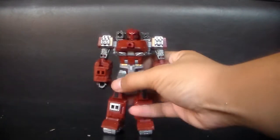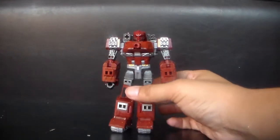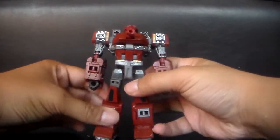One cool thing about his robot mode — he's still got the wheels on there, so if you're lazy like I am, he just slides perfectly. It'd be kind of cool if you could have that skating thing that Transformers in the movies do, which I thought was a cool idea.